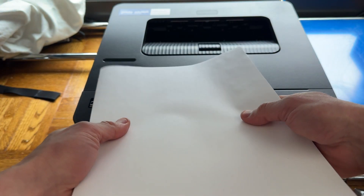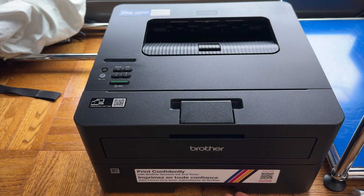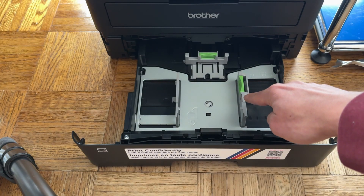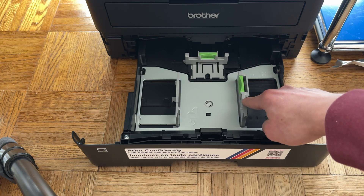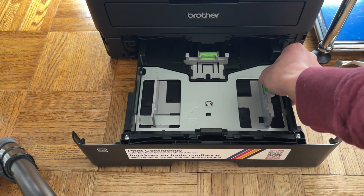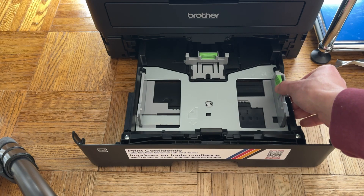We have just standard 8.5 by 11 paper here, and you're going to pull this door open on the bottom. This tray right here is going to look a little wonky — it's too small for standard paper. Just push this green tab and pull it open until it's the size you want.